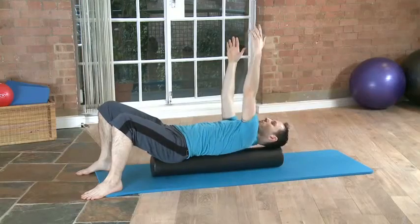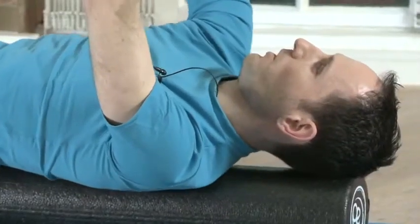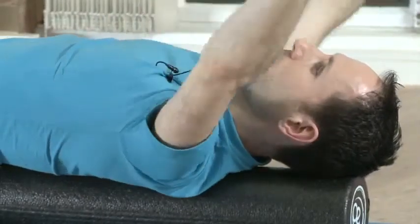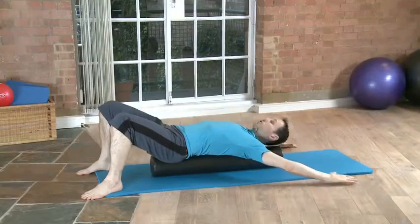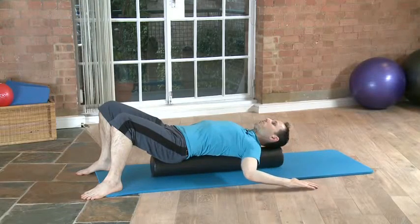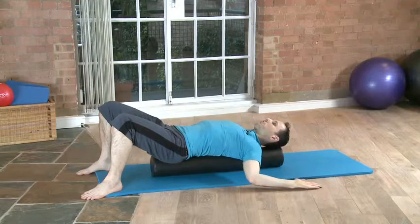We can do things like puppet arms, if you're familiar with that. And also just a bigger stretch. This stretch can also move through the different muscle fibers.